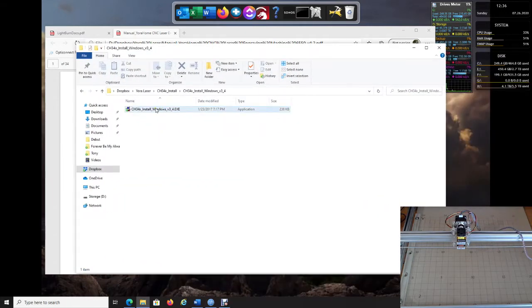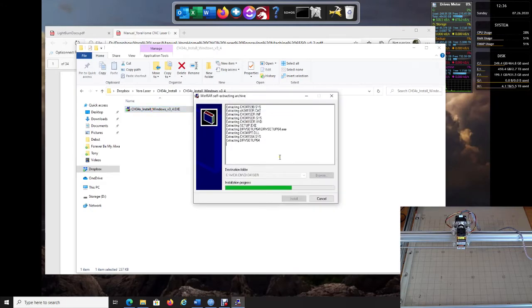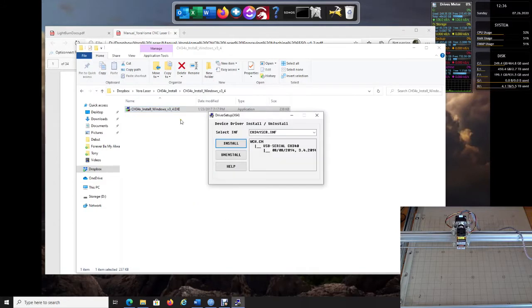When you see the driver, double-click on it and a window will pop up — click Yes, indicating that we want to trust it, and then click Install. Note that the driver is called CH350. Once it's done installing, click OK and then close this window.